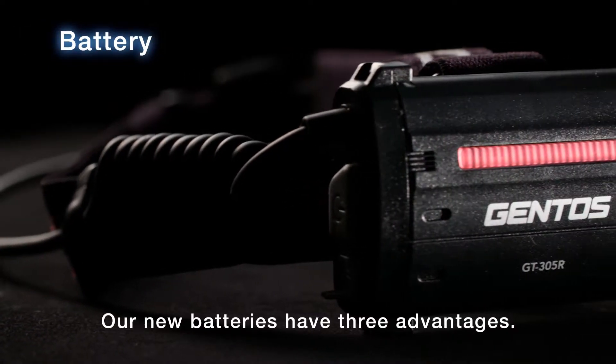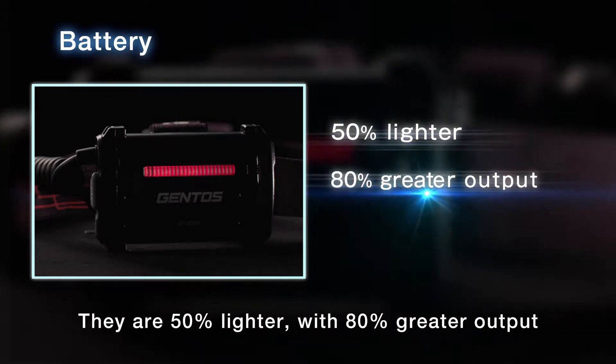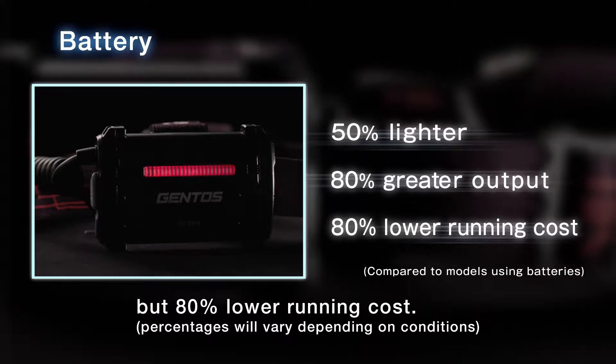Our new batteries have three advantages: they are 50% lighter, with 80% greater output, but 80% lower running cost. Percentages will vary depending on conditions.